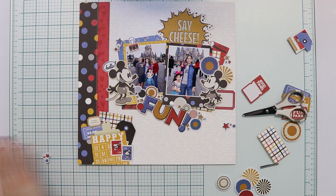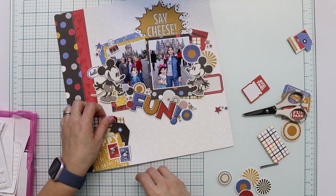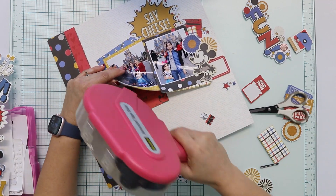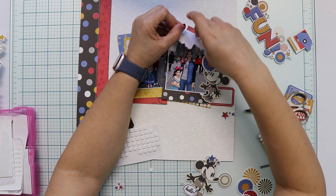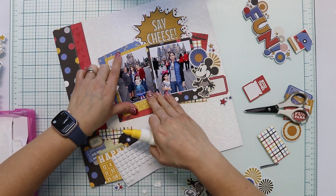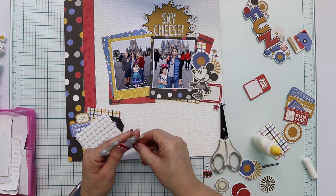Now I'm working with the printed cluster. Behind it, I'm adding a tag from the 6x8 paper pad in black to continue with the colors in there. I'm also adding a piece of the flat paper because it has all the colors in the center of the layout, and also because I have another piece of that flat paper behind the right side photo. I'm balancing the page by repeating the pattern papers and colors. You can see the polka dot paper on the left of the page but also behind one of the photos — I repeat elements here and there to give it continuity.